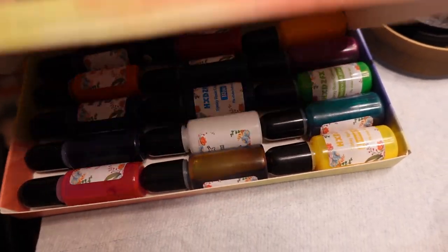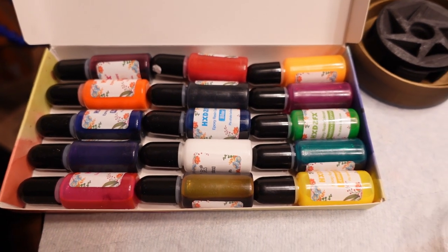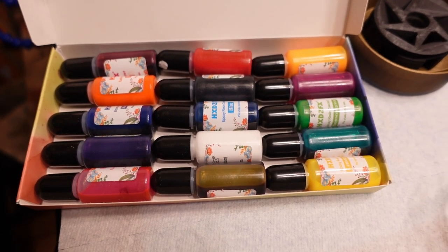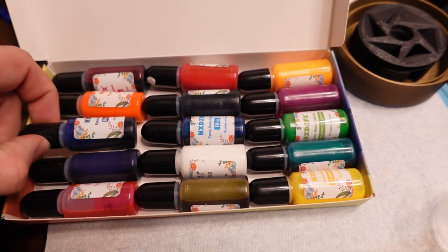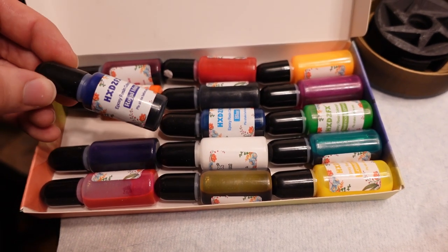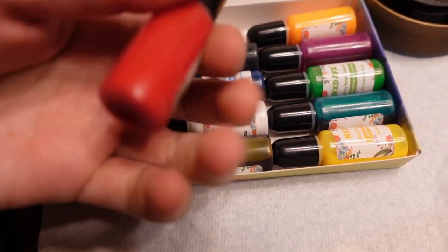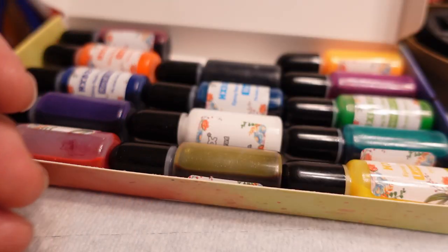I bought this set of epoxy dyes. I don't know if these are going to interfere with the curing or not. Smooth-On sells their own dye but it was like $15 for one color, and this entire set was like $13 for 15 colors. The Smooth-On dyes say they work for epoxy, urethane rubber, and silicone — liquid pigments as opposed to powder pigments. So I figured some other epoxy-specific liquid dye should be fine. If I mold wheels for Division, they'll be bright orange. For Drakonid, I think I'm going to go Bloodsport blood red.